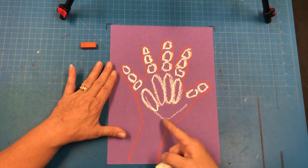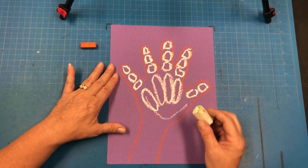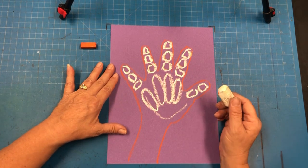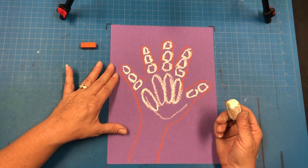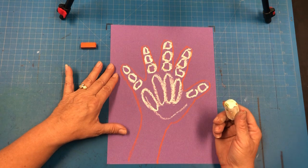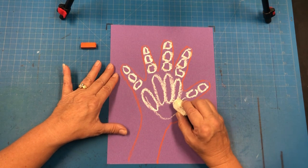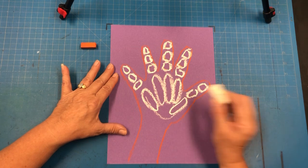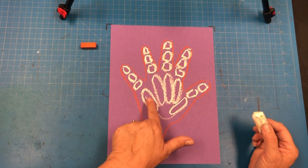Now we're not going to worry about this line because when we add in more details you're not going to see it. One of the cool things about chalk is that it's very forgiving, meaning that you can change things in a way that nobody's going to notice. So here's an oval for the thumb.